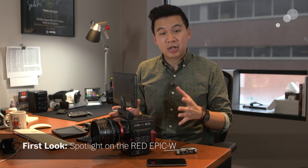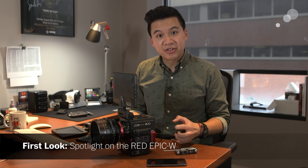Hey everyone, Jeff Lee here taking a look today at the brand new Red Epic W. From exterior appearances this looks a lot like some of the other DSMC2 products — it looks like the Raven, the Scarlet W, or the Weapon.